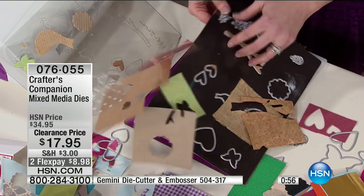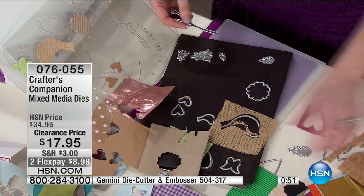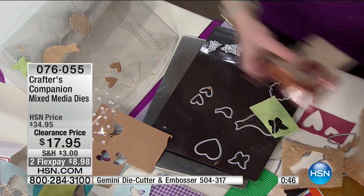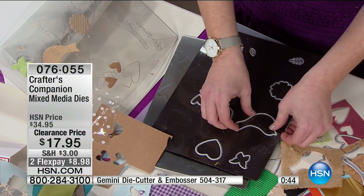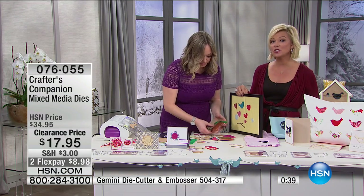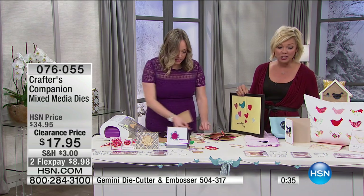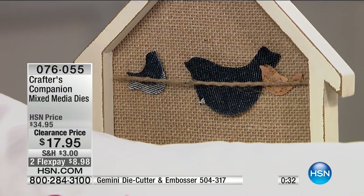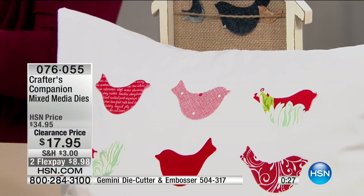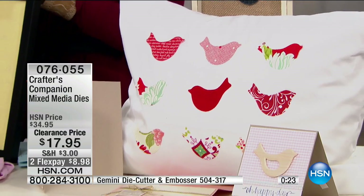Just so you know, this is our third and final hour of the crafting clearance. To enjoy prices like 50% off the mixed media dies — in this case you choose either the Nature Lover or the Songbird collection, but considering they're half off you might want to get both. Each set has upwards of 10 pieces, so it's a really nice way to add variety to your dies.